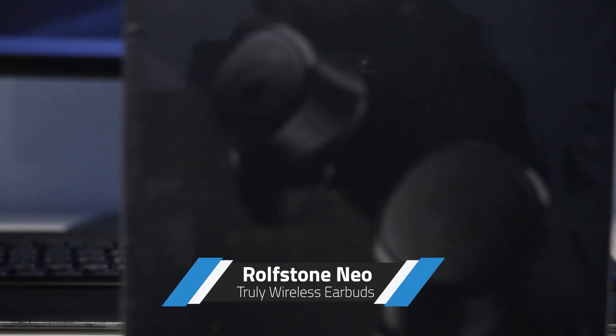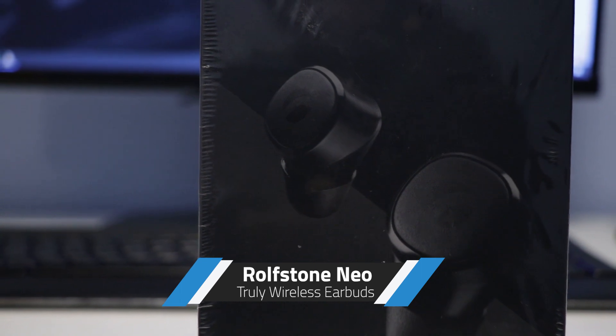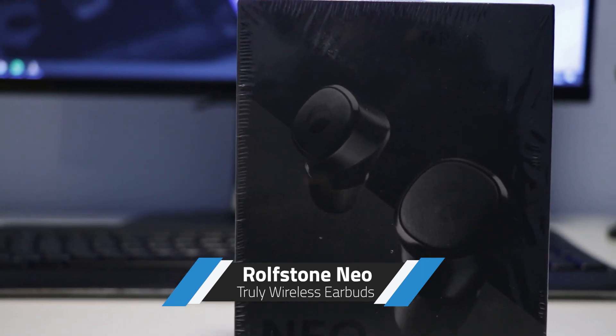Hi everyone, welcome to another episode of TechSway with me, Jay. Today we're reviewing the Neo wireless earbuds by a Dutch company called Rolfstone, who were kind enough to send these out to me directly.